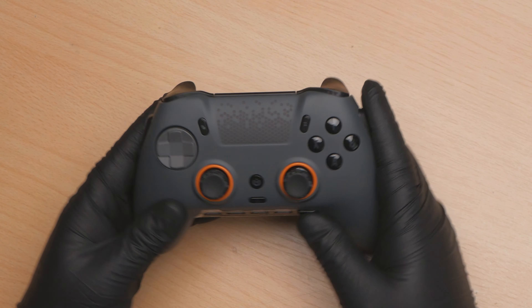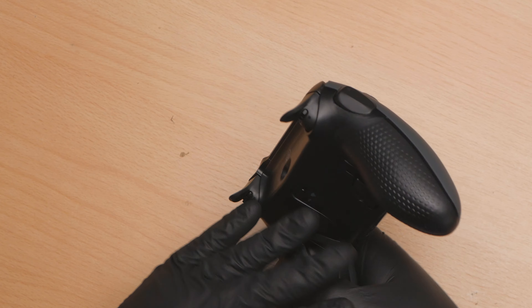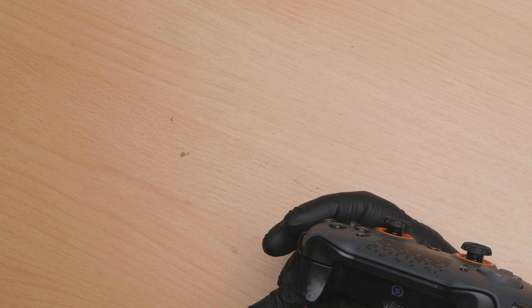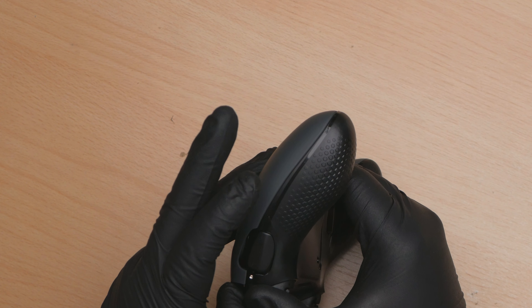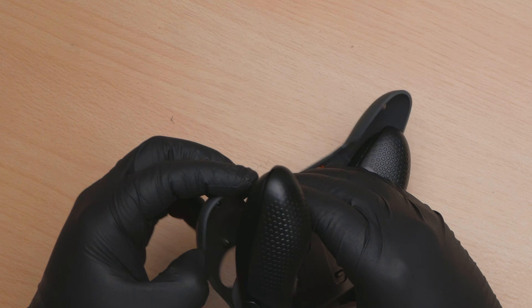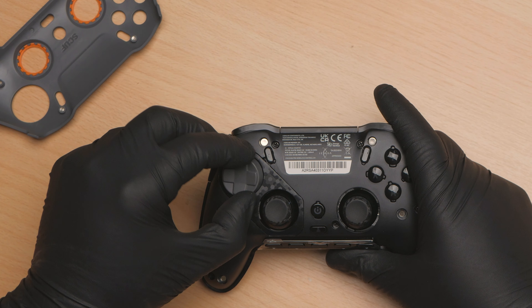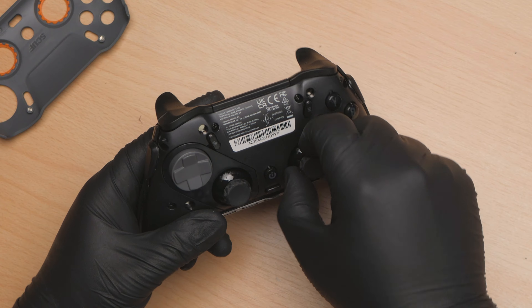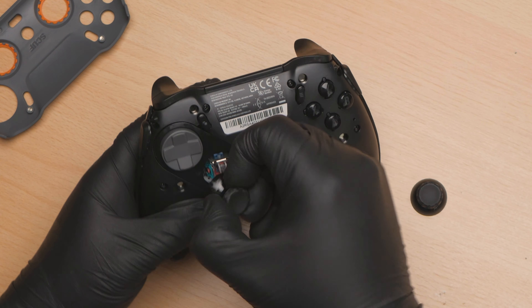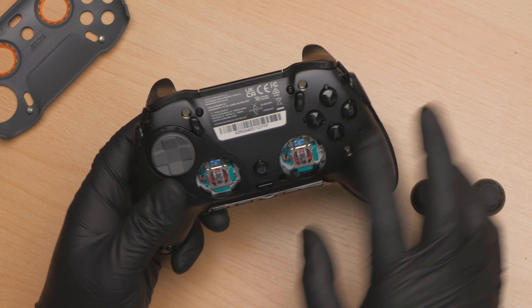First things first, I have not looked at any disassembly videos on this and I know very little about it. I wonder how we get into it. Oh there we go - magnetic face plate! The D-pad comes off magnetic. And there we have some standard style PS5 analogs by the looks of it - that's good.